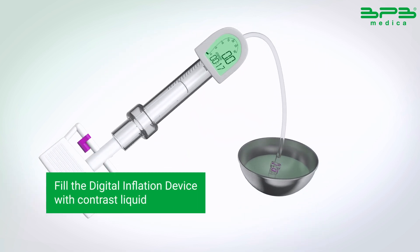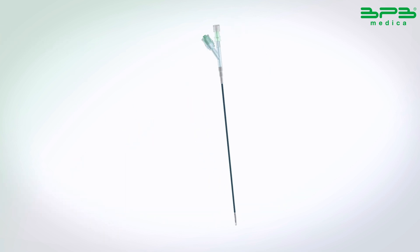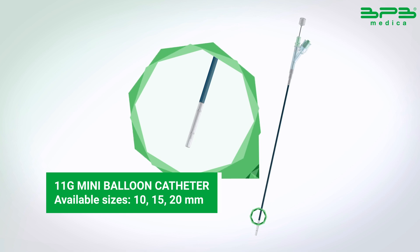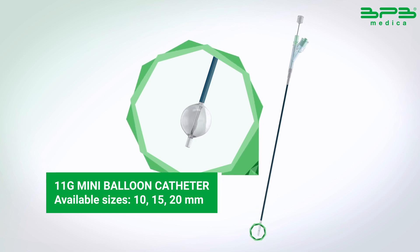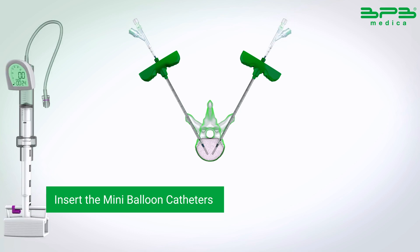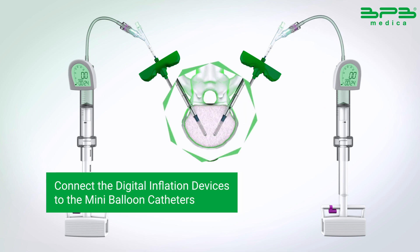Fill the digital inflation device with contrast liquid for a better view under the fluoroscope to facilitate positioning. Insert the mini balloon catheters under fluoroscopic guidance into the fast-working cannula. Connect the digital inflation devices to the mini balloon catheters.